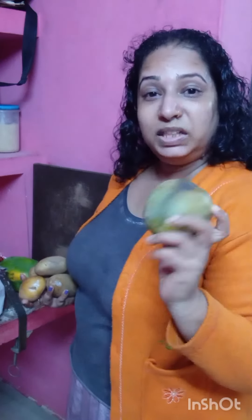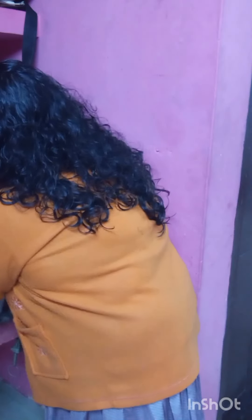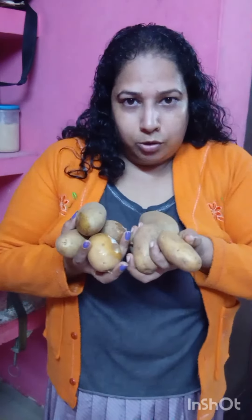1.5 grams and 1.5 grams. First, add the ingredients to the oil. Then add the ingredients in the whole dish. Then add the ingredients in the pan. Try to add the ingredients to the ingredients.